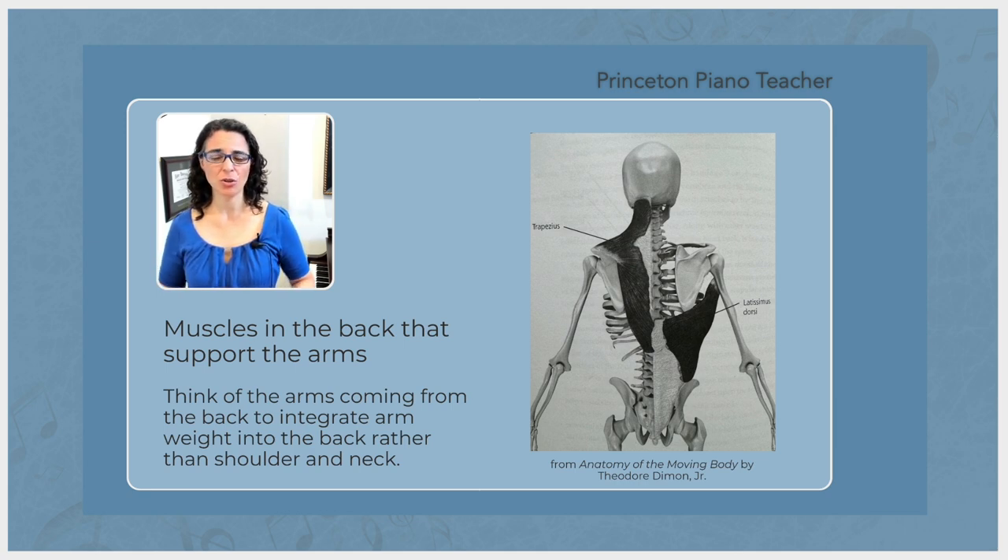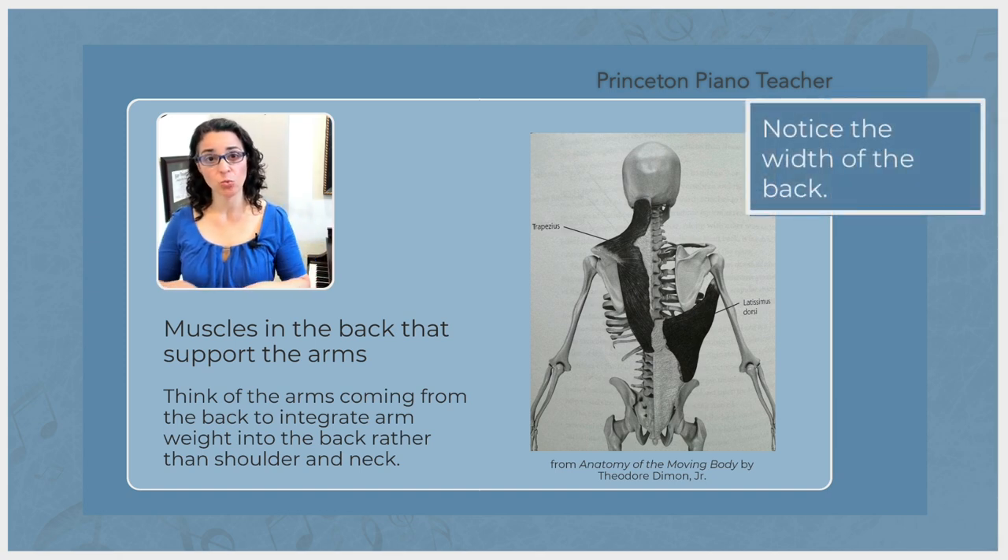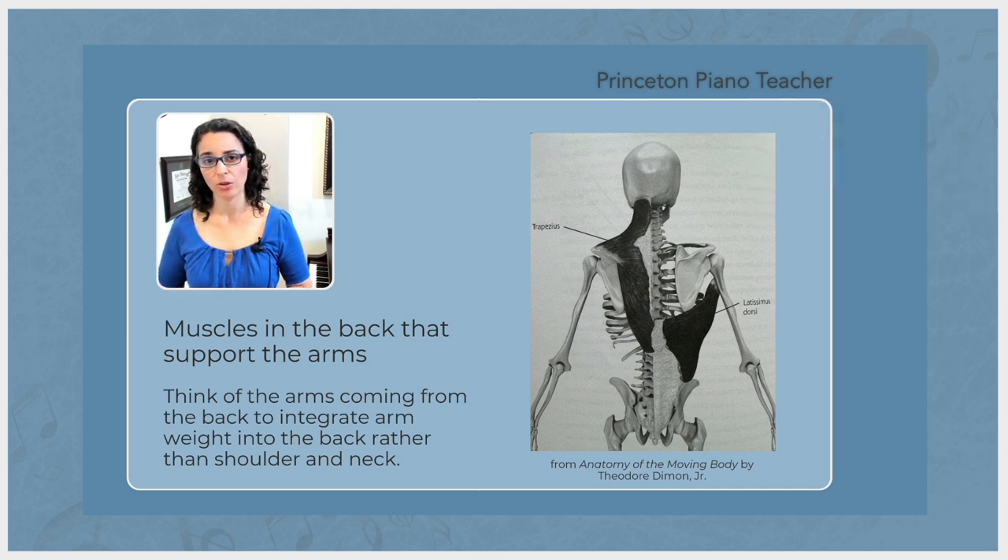This time, see if you can tune into the lats especially, which cover a lot of area across our back. See if you can feel that nice width in the back and take the arm weight into that area instead of up here into the neck and shoulder area. If you can learn to do that, then you can avoid that pain that you're having.